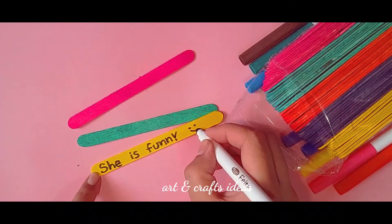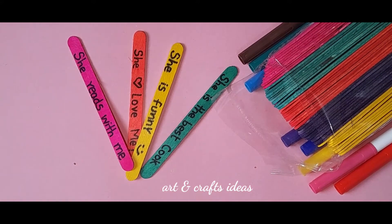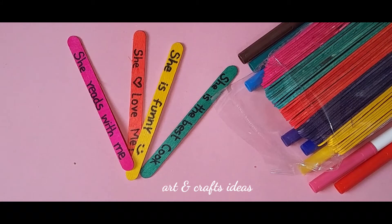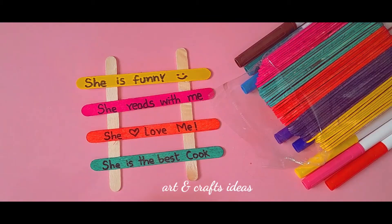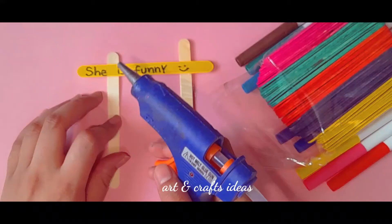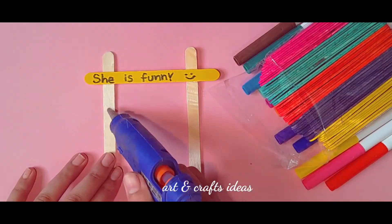I'm going to use different colors of pop sticks and write sentences on them about my mother. We also need uncolored pop sticks — if you don't have uncolored ones, you can use colorful pop sticks too. I'm going to arrange these pop sticks and paste them with the glue gun one by one.